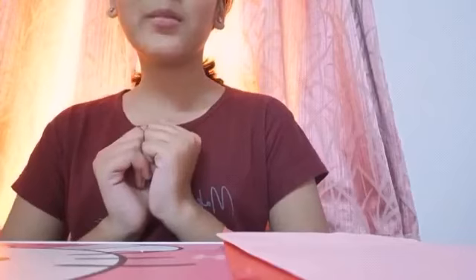Hello guys, welcome to my channel. Today we are going to make a Women's Day greeting card. Since it is 8th March and Women's Day, why don't we make a greeting card for mom?